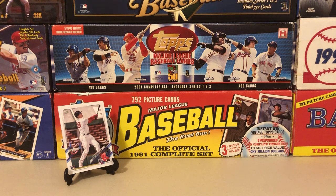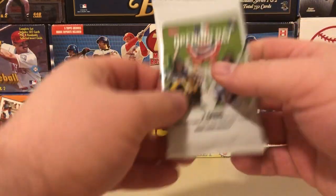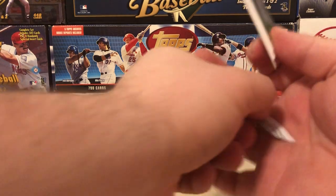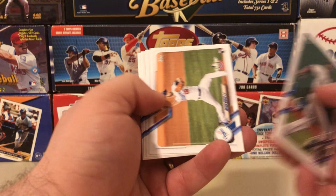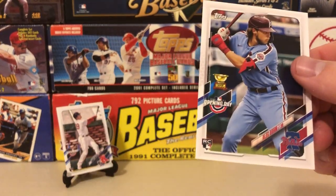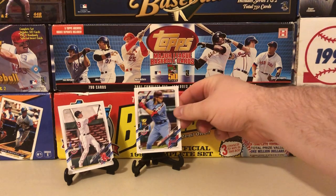I was able to get this for 55 with free shipping, so it came out barely above MSRP. There's a future stars Kane, the Twins mascot, Marte, and a nice Alec Baume — very nice. We'll see if he can get off to a hot start this year. If he does, I expect his stuff to go crazy.